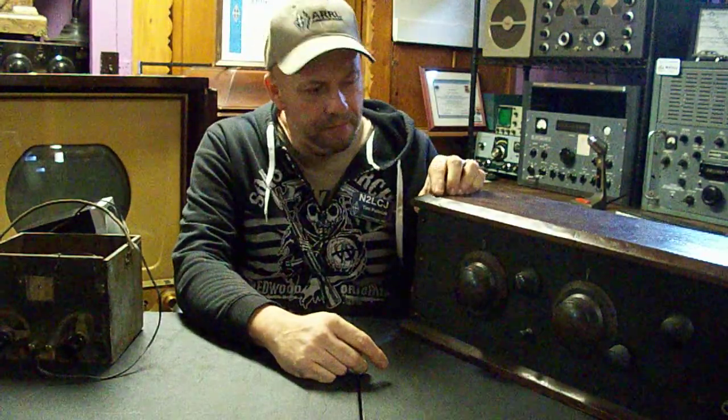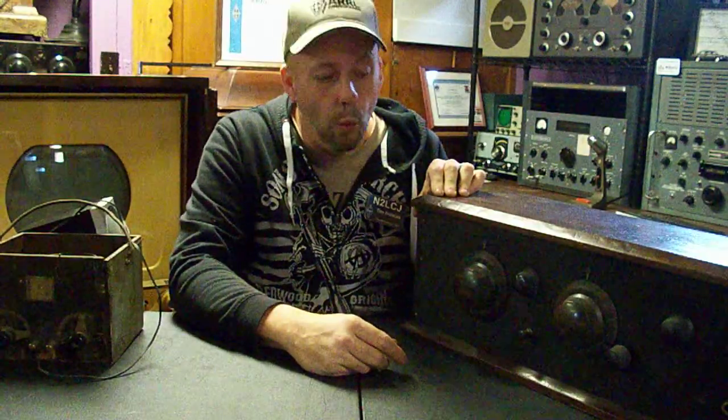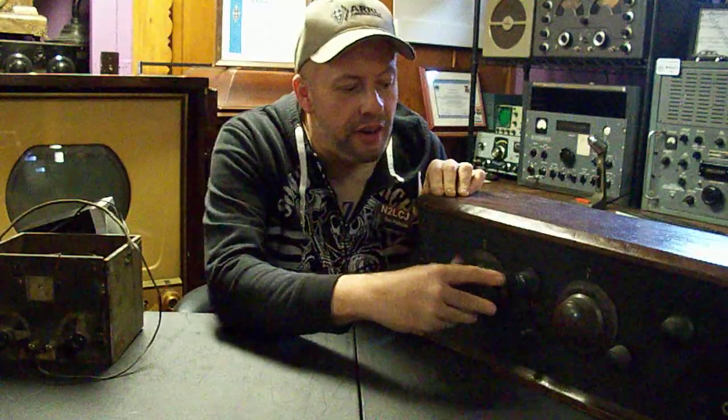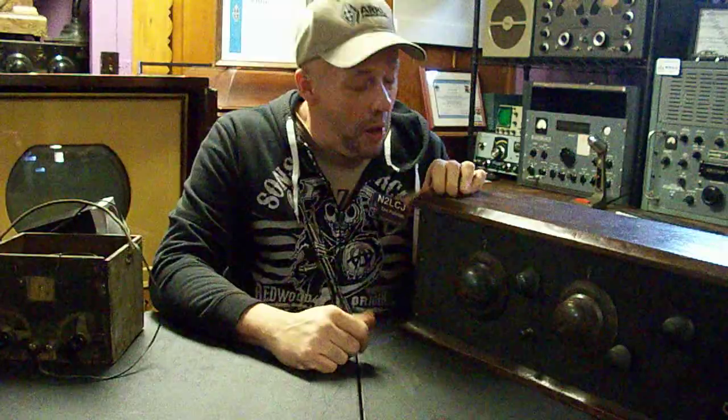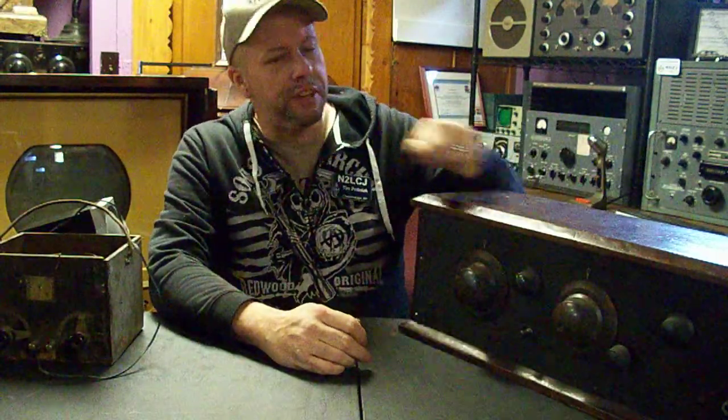I began to restore this old three-dialer here — my voice is a little rough today — and I replaced all the tubes and built a power supply. But how do you tune this thing? I ended up hooking up my signal generator, cheated and put it on 930 AM, tuned it until I got the hum, then shut it off and WBEN came in loud and clear. Then I went to unplug the signal generator and I lost the signal. I tried hooking up my antenna and it came in really weak — I couldn't figure it out.